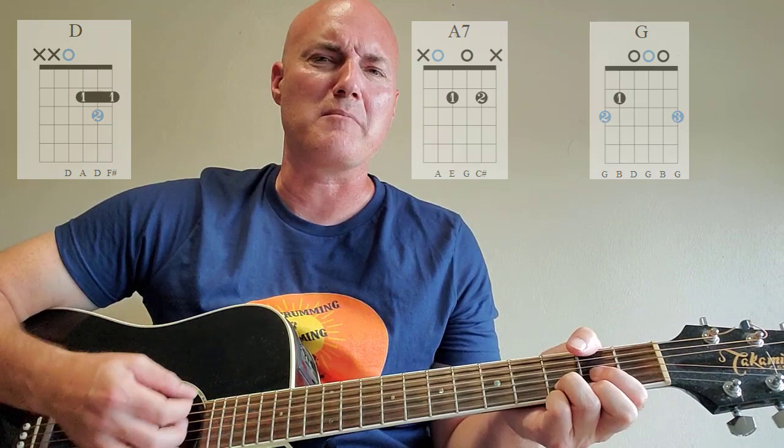The strumming pattern is just down and up. Just put yourself in the position of that singer of the song — just walked into the bar, it's too cold at home, just trying to forget about his troubles, drowning his troubles out. Just a nice slow tempo down and up. That's the strumming pattern. So D, A7, and G are your chords, and a simple slow tempo honky-tonk feel, down and up strumming pattern. And that's all you need to learn how to play this song.